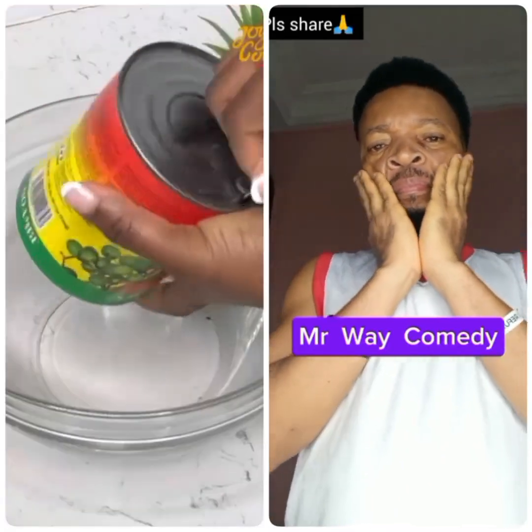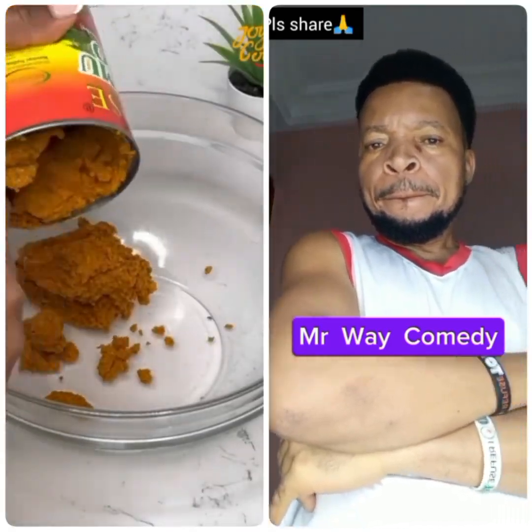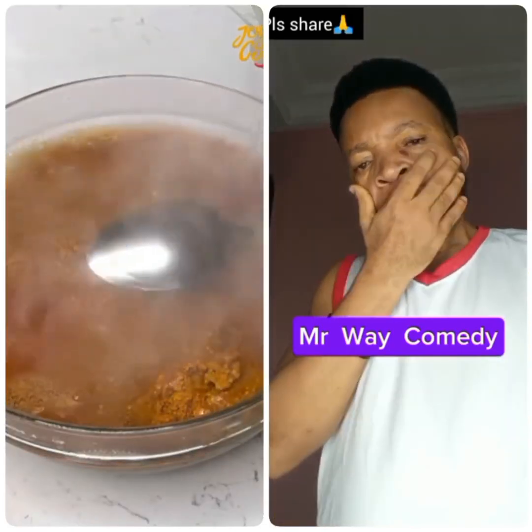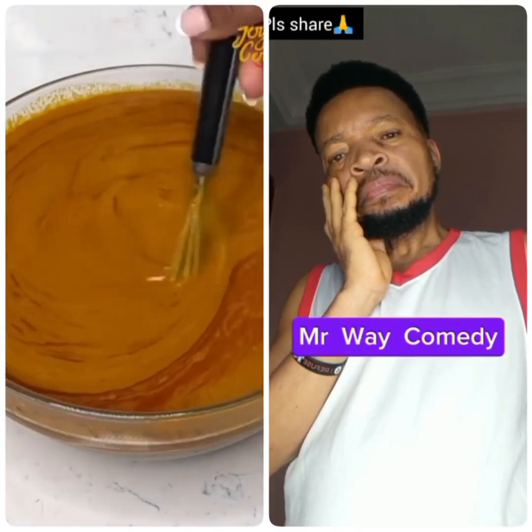First I'm going to dissolve the banga concentrate. This is the one I'm using. If you're going to use the fresh banga, you want to cook that first, pound to extract the juice and then discard the chaff. But with a can, what I like to do is go in with some hot water, dissolve it and allow to settle for about an hour. This way all the particles settle at the bottom.